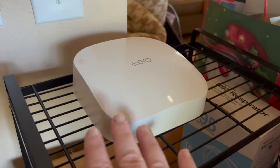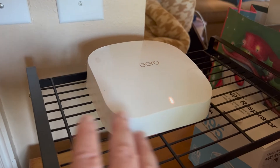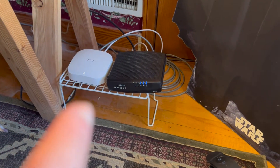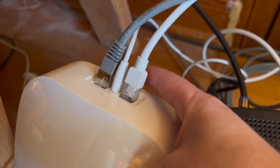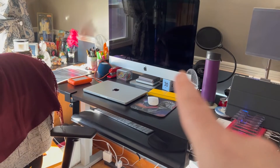This boosts the signal throughout the whole house, which is super helpful if you have multiple devices. I just have the main Eero sitting up here by where my internet connection is. This one has the connection to the internet, the other connector, and the power connector.